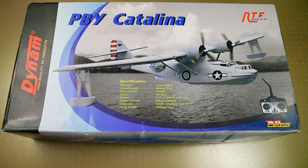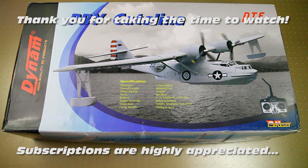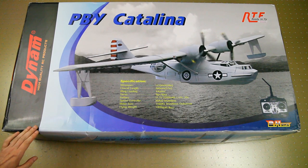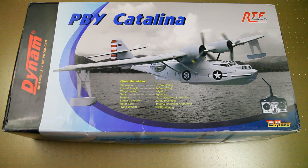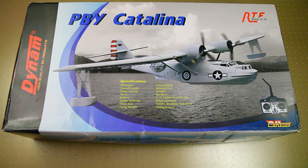Hi there ladies and gentlemen, welcome back to the Dutch to Sea Channel. I have another box — a rather big one this time. It contains a PBI Catalina, a seaplane, a very iconic seaplane, from Dynam. I got this one from Banggood and I'll have a link in the description.